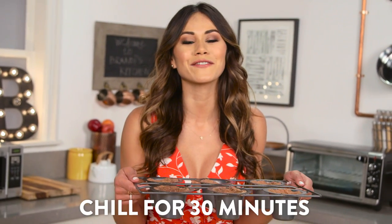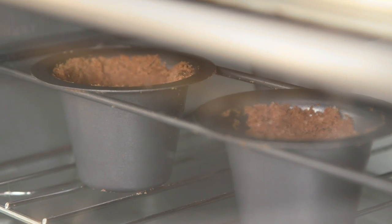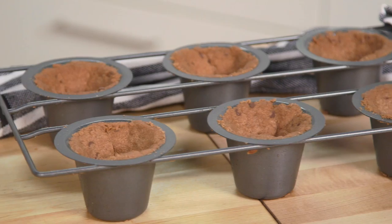Then we're going to let these chill in the fridge for about a half hour before we bake them, then bake for 20 minutes or just until they turn brown. Then remove and let them cool — these smell so good!